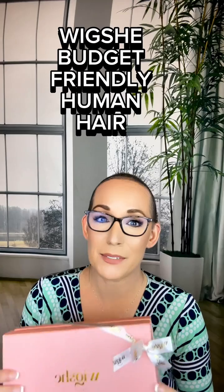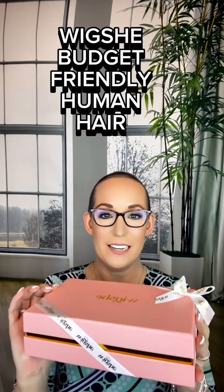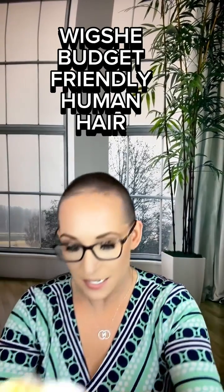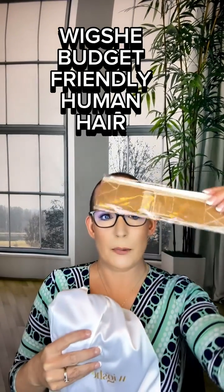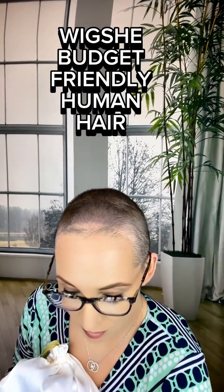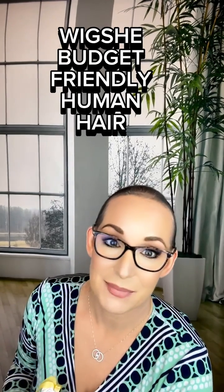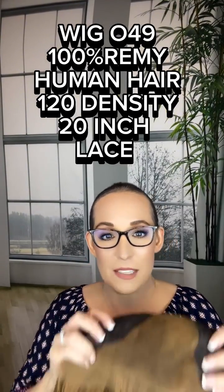Just got off work and I am so super excited — look what came, my wig! She is so beautifully boxed up. Unboxing it, it comes in this beautiful satin bag, and they also give you a wig grip and a thank you card. Beautiful packaging — but is what's inside the packaging as good as the packaging? I think yes!